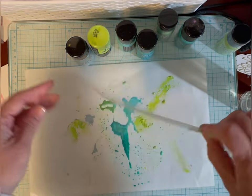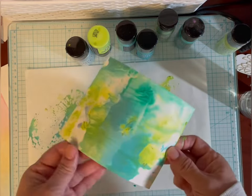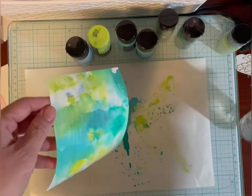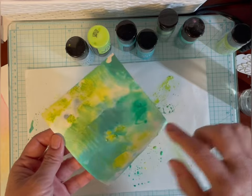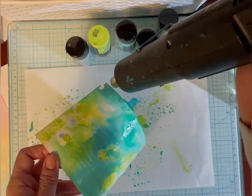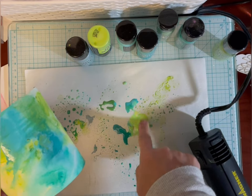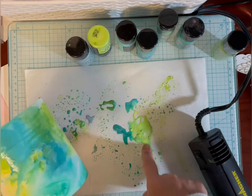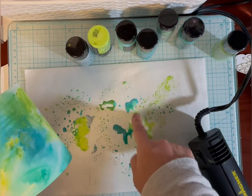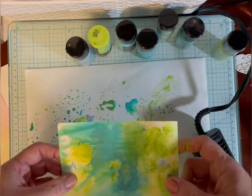Just let it move around, then I'll go back in and pick up some more, then I'm going to dry it a little bit and then dip it some more. I like this, a little bit of green, but I'm going to water it down some more — it's very thick — and again it's because it's at the bottom of the bottle.